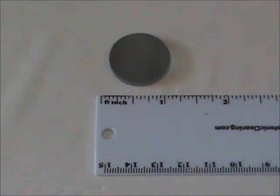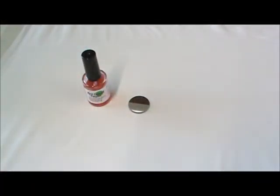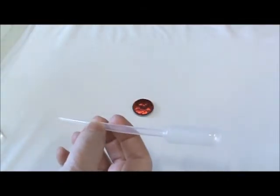This is a small Zerodur mirror, so we will be using our non-spray polymer for cleaning. You can pour the polymer directly from the bottle; however today we're using a pipette for more controlled application.